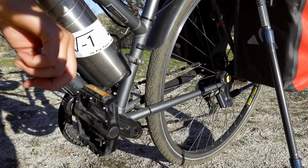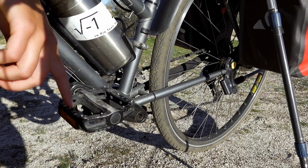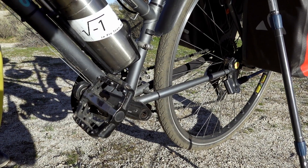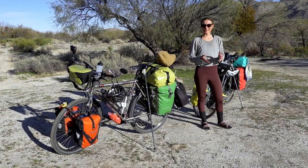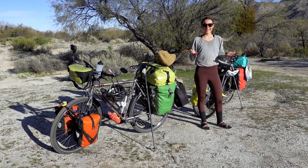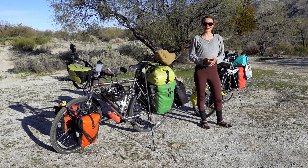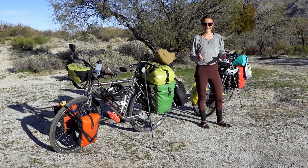I also got new pedals in Greece — pretty basic ones for just 15 euros — and so far they're holding up well. Let's see how long that goes. That's the end of this video, thank you for watching! In case you're wondering where we are right now: in the middle of the mountains of Baja California, Mexico.